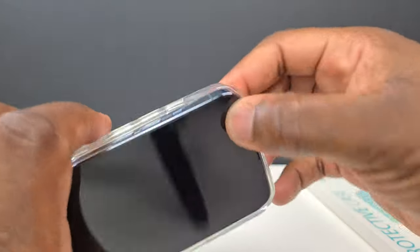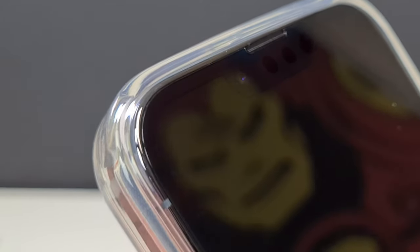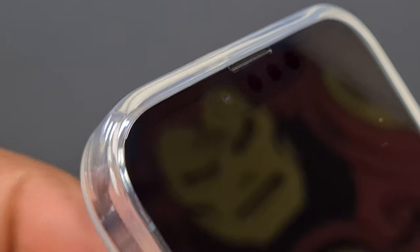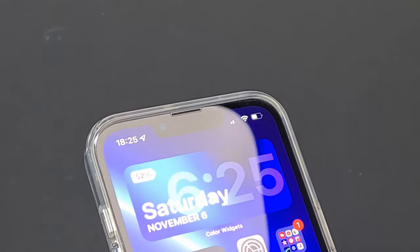Installation is easy, with that snap-on feedback that I like when putting on a case. The bezels of the case reach around enough on the front of the phone screen to both satisfy my need to have adequate front screen protection, while at the same time not preventing anything being displayed on the screen itself.